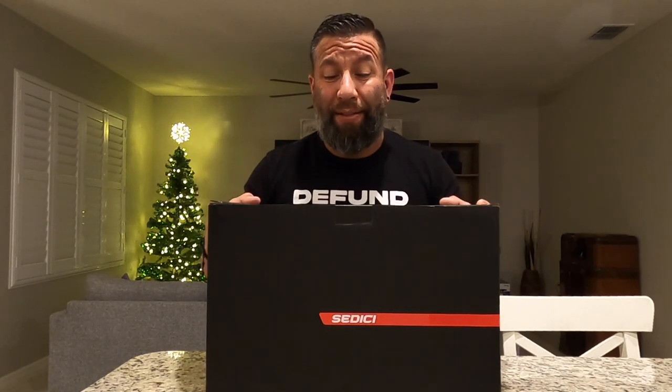Here I have in front of you the Sadici Strada 2 full carbon gloss black helmet. This helmet is under $400, very well padded and well insulated, and fits really, really nice. This is an intermediate oval style helmet so it fits pretty much anybody. This one in particular is a large — gloss black. I'm going to open this up and show you what it looks like.